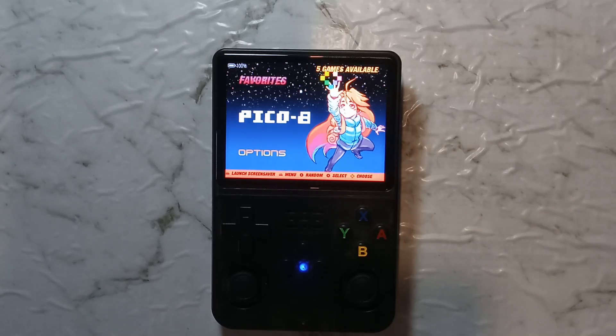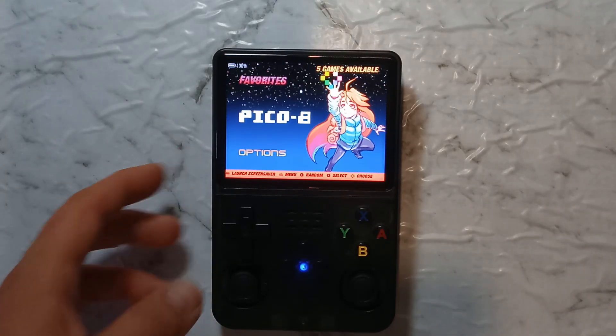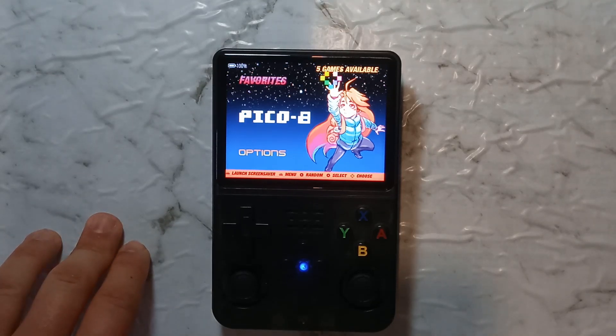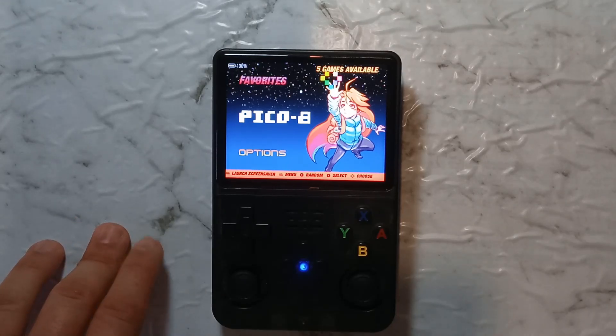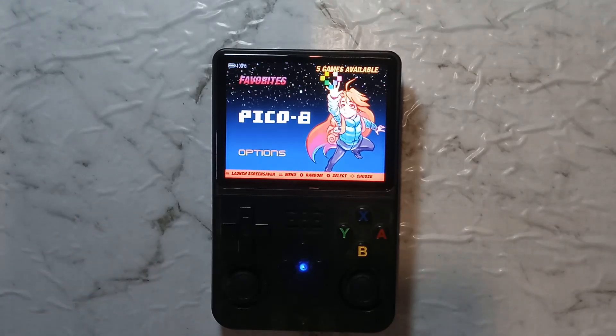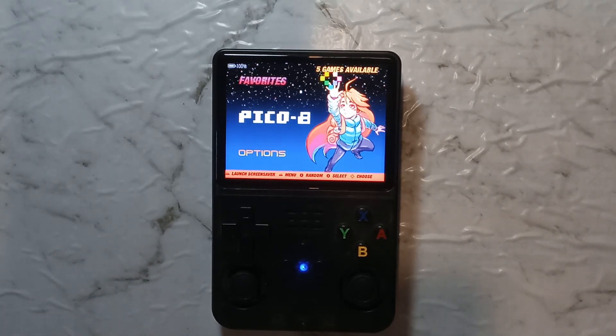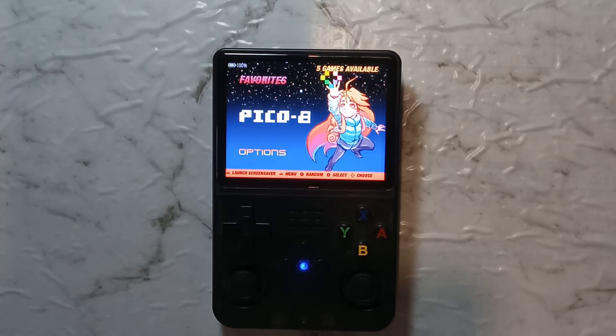I have seen multiple people report that specific SD brands don't work in the second slot — I can't see any reason for that. All I can think is they either haven't been formatted correctly, or the SD card itself is a bit dodgy or corrupted. If you do come across an SD card that doesn't work for you in the second slot, please let me know in the comments and we'll try to troubleshoot it together. I think that'll do it for today — if you have any questions or comments, let me know down below. Otherwise, thanks for watching.